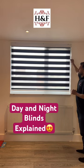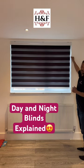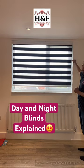How it works? Very simple mechanism. You can close anywhere you want and you can open the same way.